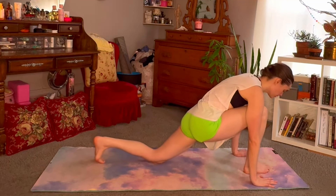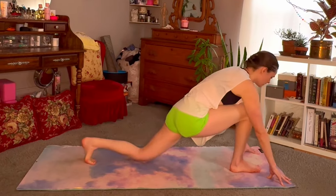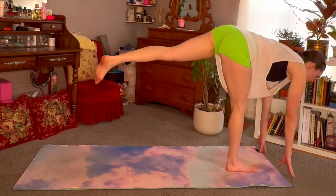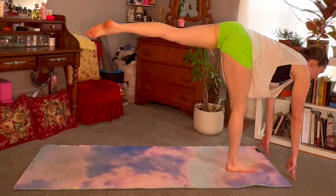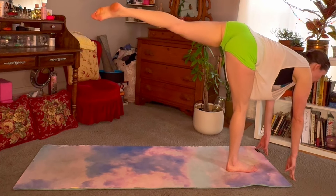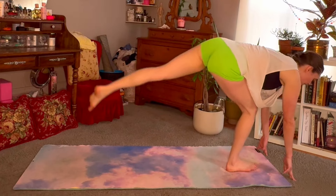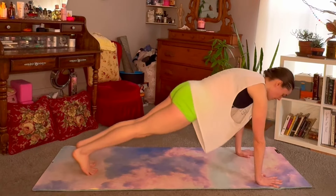Tuck the toes underneath, take the hands out in front of you. Pick the back knee up and kick up into a bit of a supported warrior three — we're keeping the fingertips down on the ground in front of us, but we're still stretching and straightening that back leg. You can look forward or about a foot in front of you. A little bit of balance here. Plant that back foot back down, step back into plank pose.